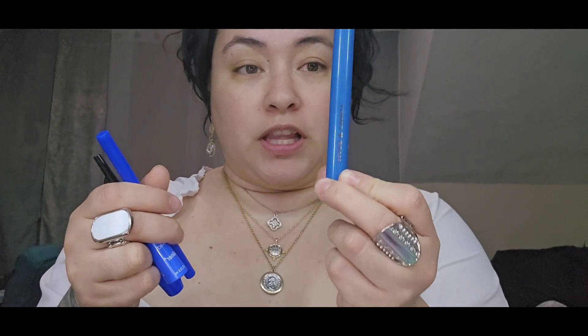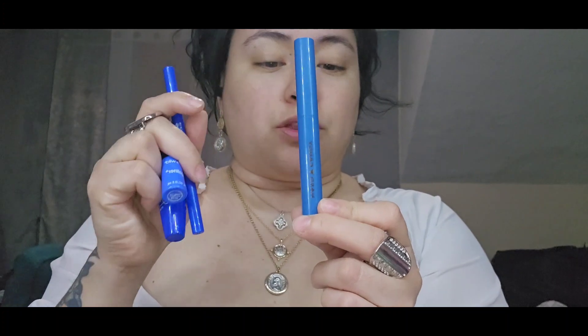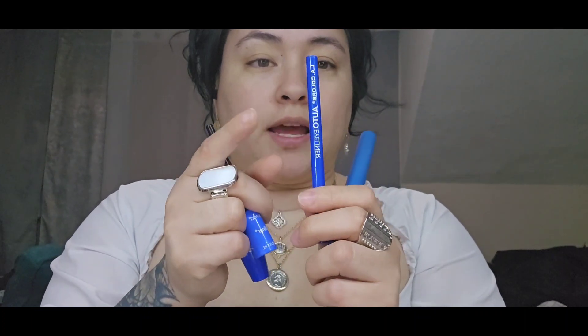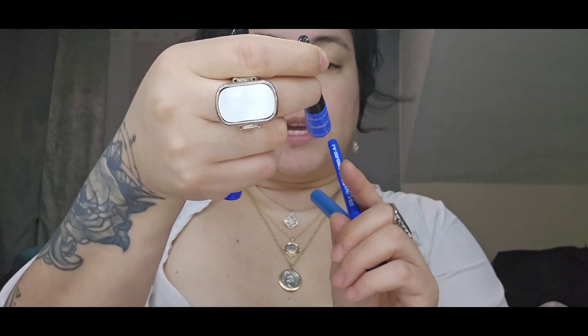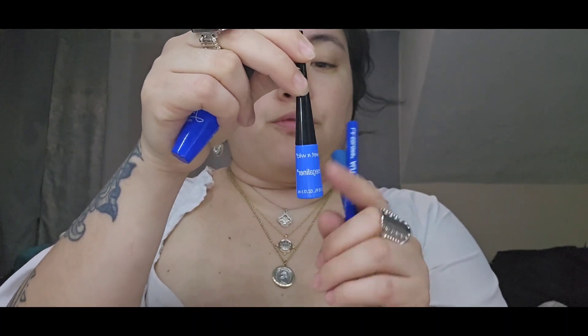Today our tutorial is going to be using blue products. I have the Hard Candy Prism Play Stick in 'Feeling Blue.' I also have this eyeliner from LA Colors in 'Cobot Blue,' and the Wet and Wild Mega Liner in 'Voltage Blue.'